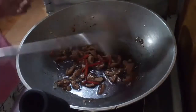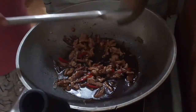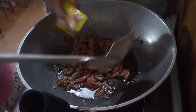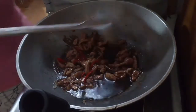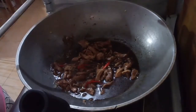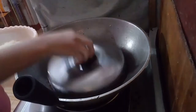Let it simmer for about five minutes before adding the seasoning — just a small amount — and mix well. After five minutes, you can add the noodles.